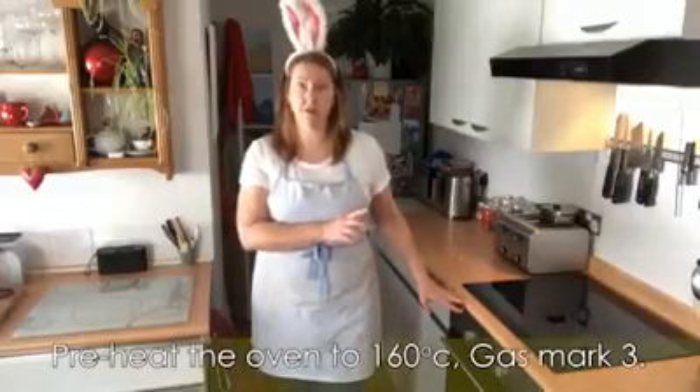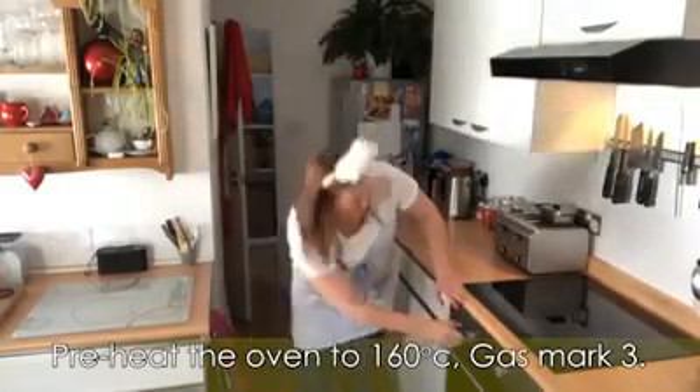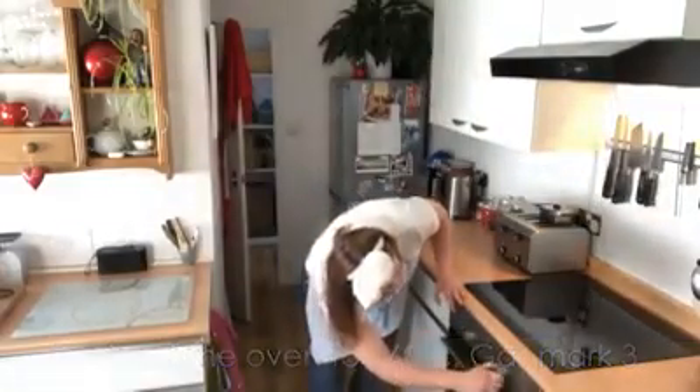Okay, first things first. As part of the recipe requires a basic chocolate cake, we're going to need to preheat the oven to 160 degrees, gas mark three, before we do anything else. And now I can show you the ingredients.